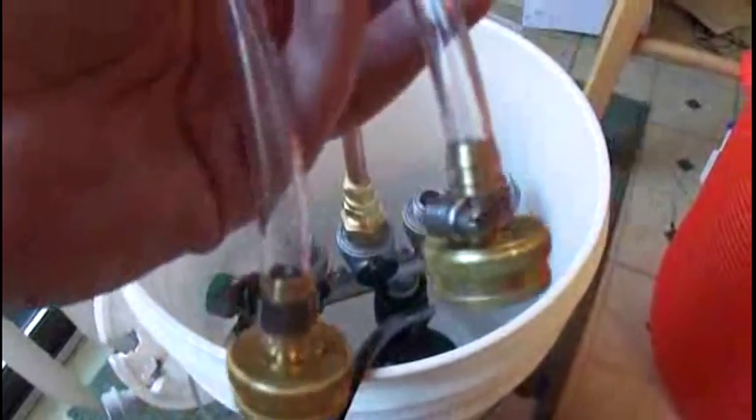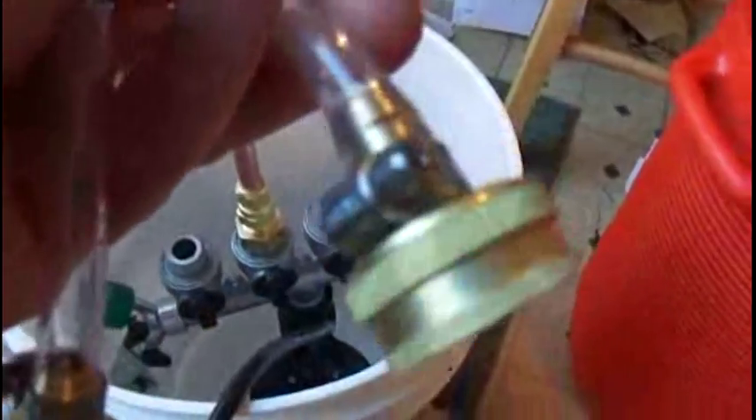These are the fittings that attach to the manifold to run lines into the keg — garden hose fittings with a three-eighths inch barb on the other end. The hoses are five-sixteenths inch internal diameter vinyl tubing, available at Lowe's, Home Depot, or most homebrew supply shops. It's narrower than three-eighths inch hose, which makes a tighter fit on the fittings — especially the flare fittings that connect to the keg connectors. The narrower hose is also more flexible going in and out of the bucket.